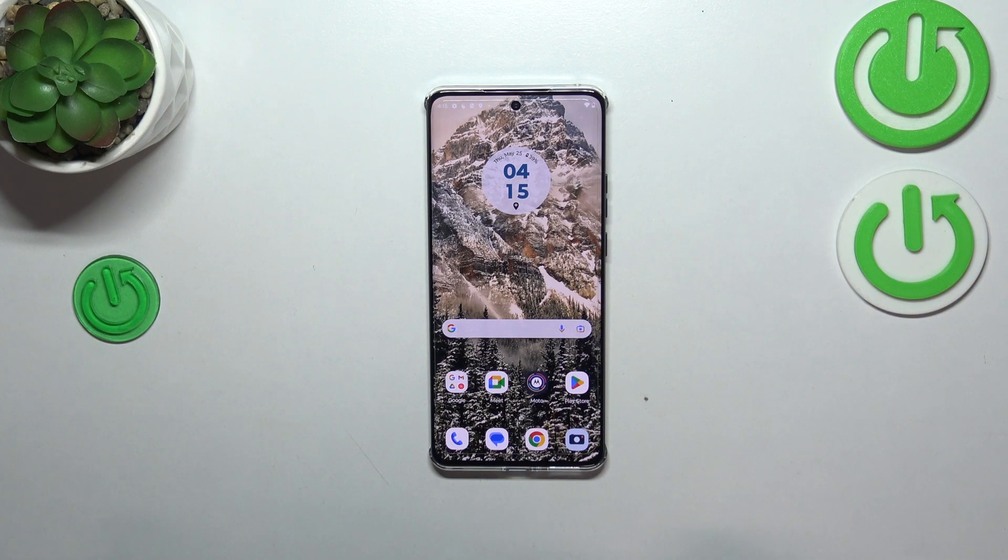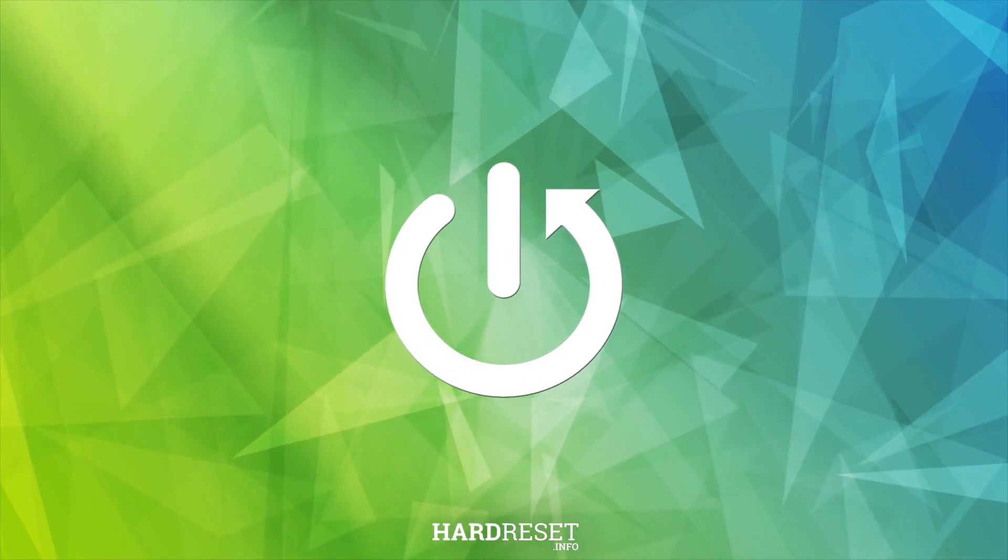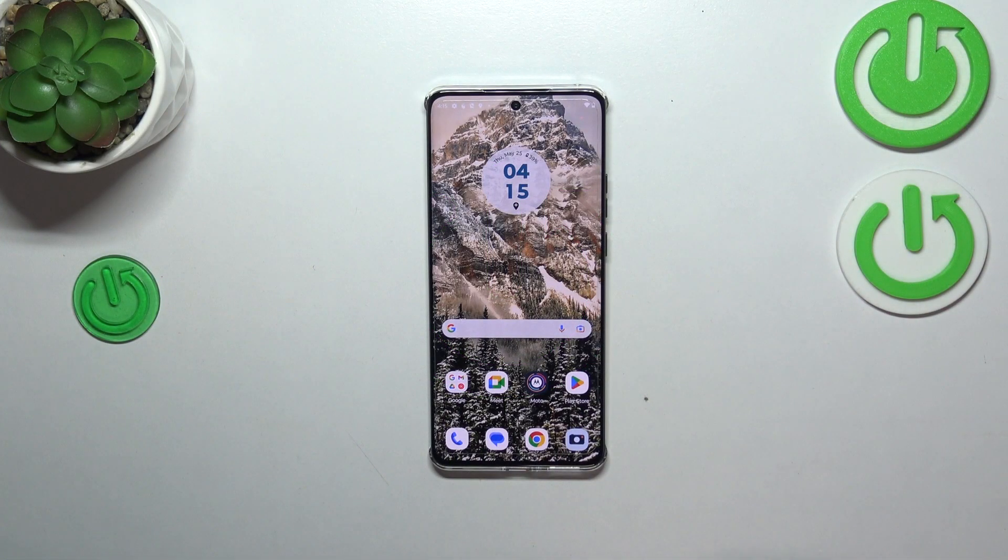Hi everyone. In front of me I've got the Motorola Edge 40, and let me show you how to check the IMEI number of this device. We've got two different ways to check the number.